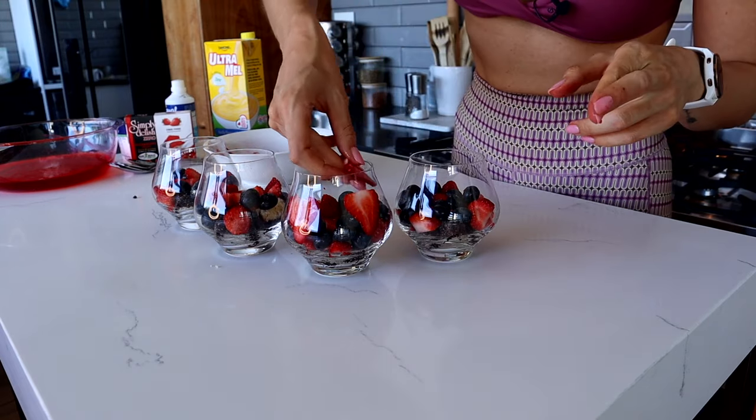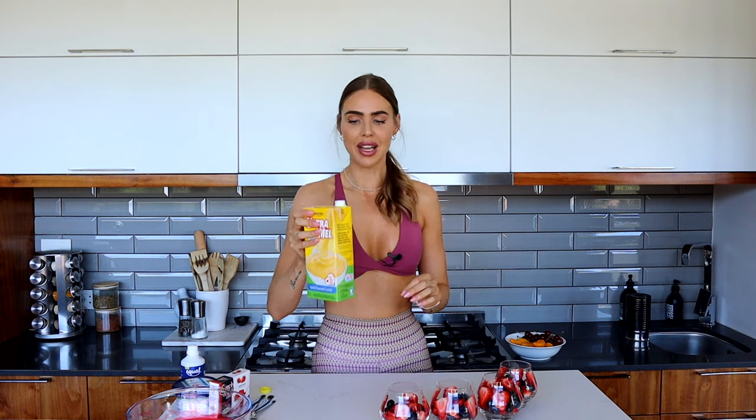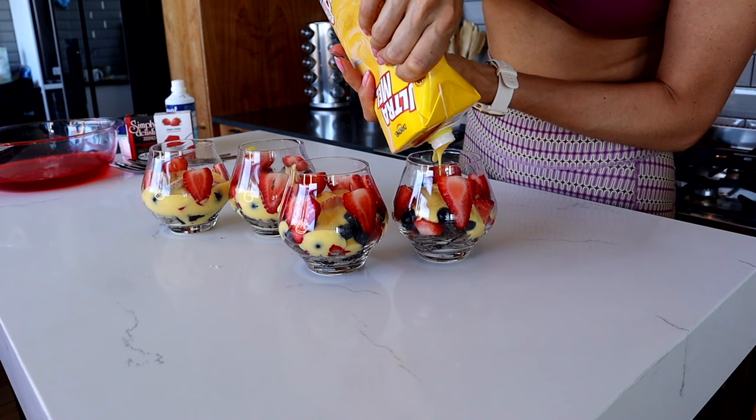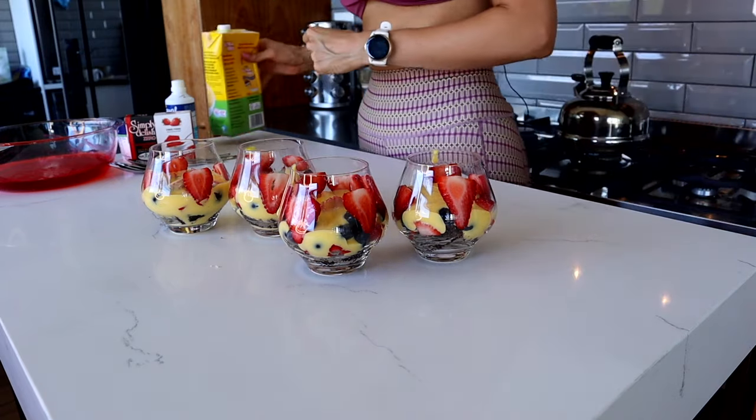The next lovely swap is we are using Ultramold zero custard instead of normal custard or homemade. This is so much easier - no extra step - and the calories and macros are amazing. If you just wanted to have some low calorie jelly and custard, I actually have one of these recipes on my Kitchen Coach, my ultimate meal planning tool and recipe hub for fat loss. We're going to add a little dollop of custard to fill in all our lovely gaps and hopefully keep our strawberries in place.